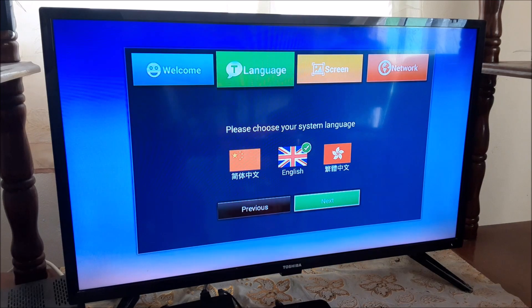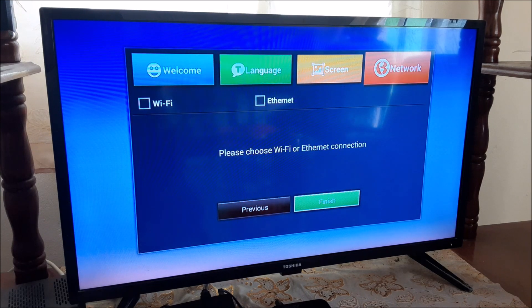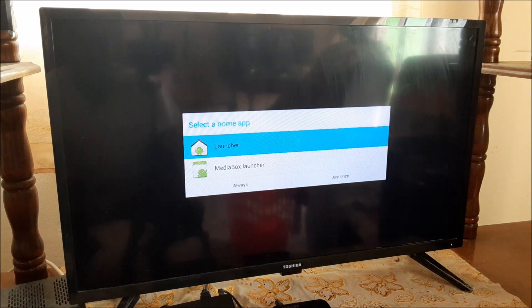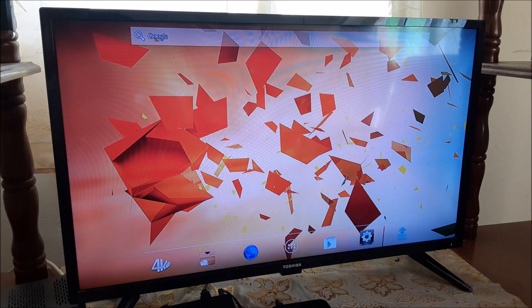As you can see, the problem is fixed and we are just setting up the Android box again and we are good to go. So do like, share, and subscribe. This is how you fix your box if it's stuck on the logo, or if you have any other Android issues with your box.